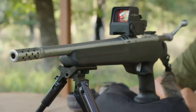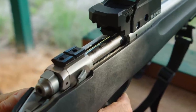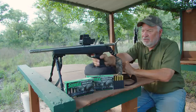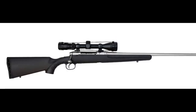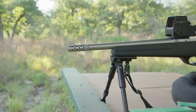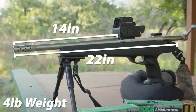This pistol has a composite stock and it's built for either a right-handed or left-handed shooter. You'll notice it has a loading port on the right side but the bolt-action closes from the left. It's built with the Savage Model 10 Action, which to this day is incredibly popular. The overall length is 22 inches, the barrel measures 14 inches, and the gun weighs in around 4 pounds.